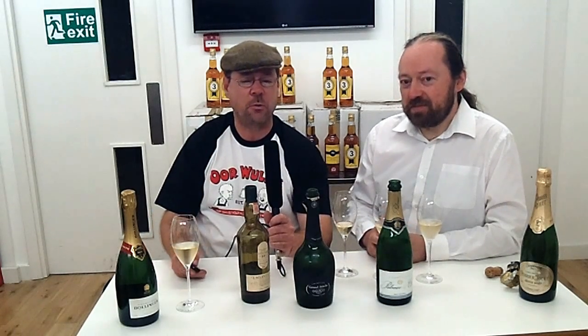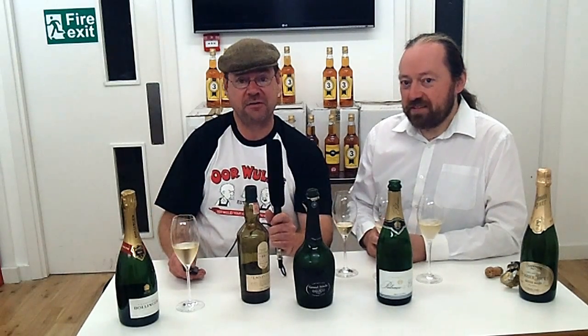Thanks for watching, malt mates. We'll be back shortly with Whiskey Review 401 — it won't be that far away. These vloggy reviews and whiskey stuff, well, it never is that far away at Ralphie.com. Thanks for joining us. A thank you to Roddy, our champagne expert. Thanks, Roddy. And we'll see you soon. Bye-bye now.